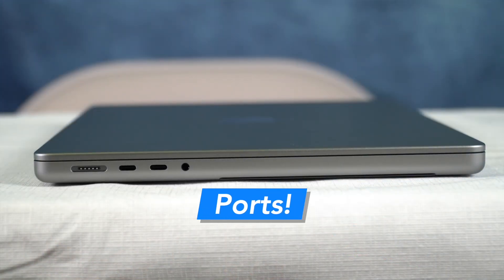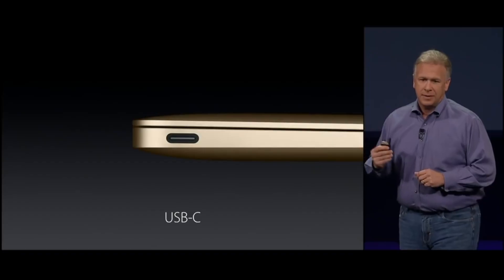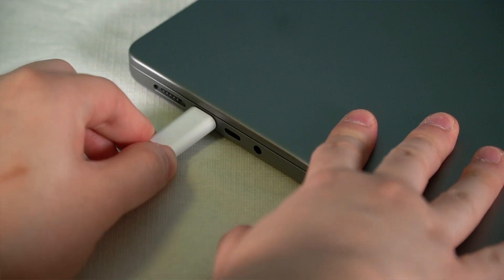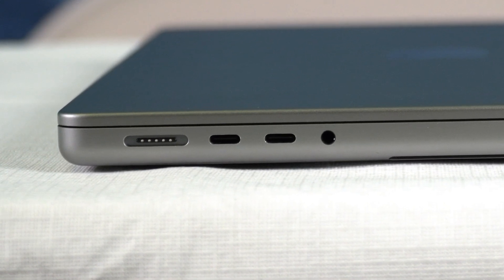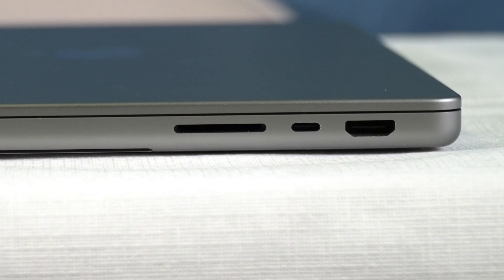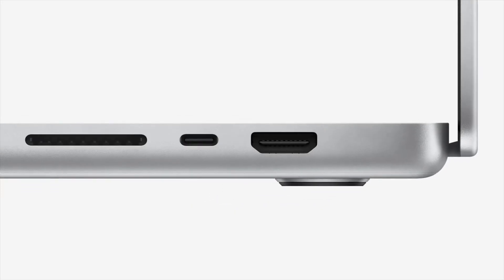Thank goodness there are so many more ports on this thing. In typical Apple fashion, they did something totally drastic with the MacBooks, switching to all USB-C. I didn't mind it too much — I'm all for USB-C — but Apple decided to take a step back and listen to the consumers. We have a lot of different ports on here. They brought back the MagSafe charger, which is really crazy to think about in 2022. We have two USB-C ports, the headphone port, an HDMI port built in, one more USB-C port, and an SD card reader. As someone who excessively makes videos, I'm very, very glad we have the SD card slot back.